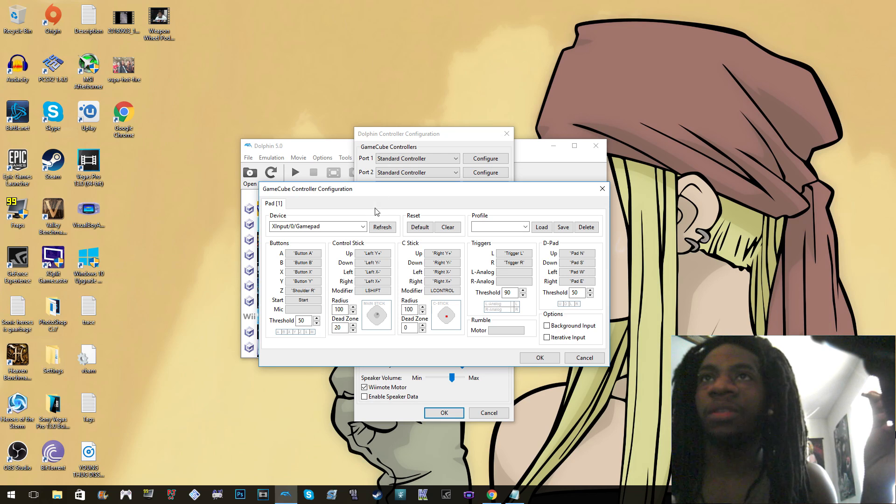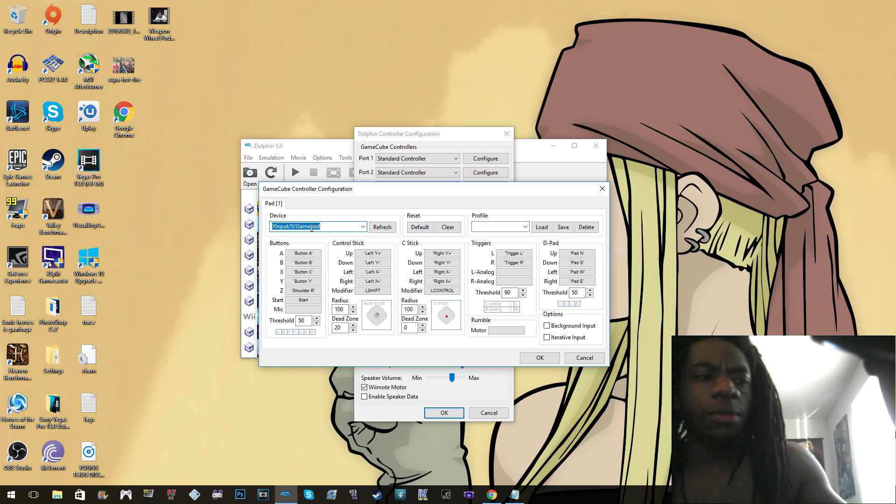Click that and you want to click this down arrow. If it's an Xbox controller you want to make sure you click XInput for the gamepad. I think DInput is for older controllers like D-pad-based controllers — like Super Nintendo controllers and whatnot.